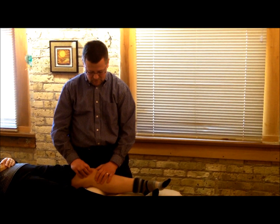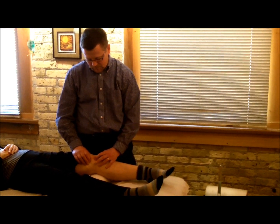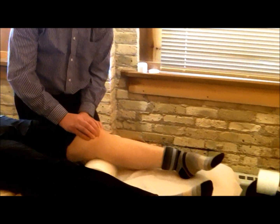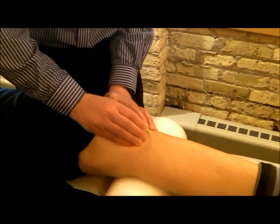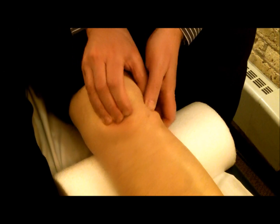This patient has some scar tissue right at the portals below her kneecap where the doctor did his work. What I'm doing is just taking my fingers and stretching that scar tissue to try to get some mobility into that patellar tendon. There's a fat pad under there that has to allow that to glide, so I'm just pushing right on that scar tissue to start mobilizing it.